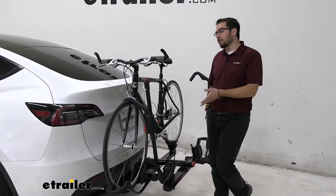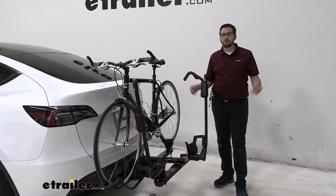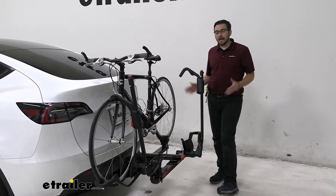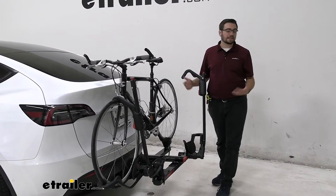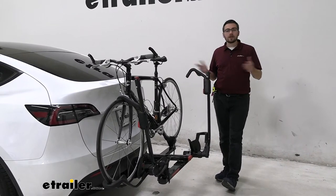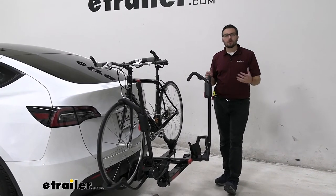Right out of the gate, one thing that I think sits perfectly where this guy does is going to be the Rocky Mounts Monorail 2 Bike Platform Rack. Personally, the Rocky Mounts just has a little bit better hold on it. Now Yakima does make great quality products out there, I just don't think the Hold-Up is quite one. I do know other people that have these guys and they swear by them, they love them, they've had it in their family for a long time and they keep utilizing it. Personally, just not my favorite choice, but you still do have a decent little bike rack here.